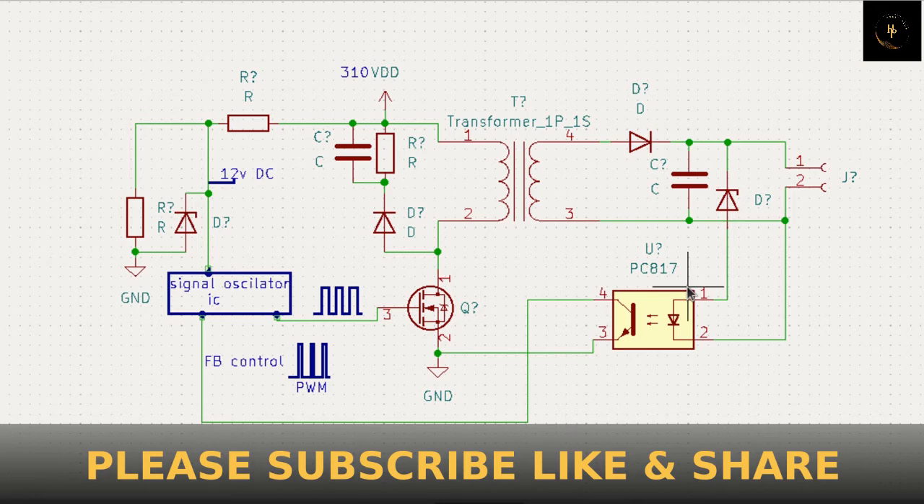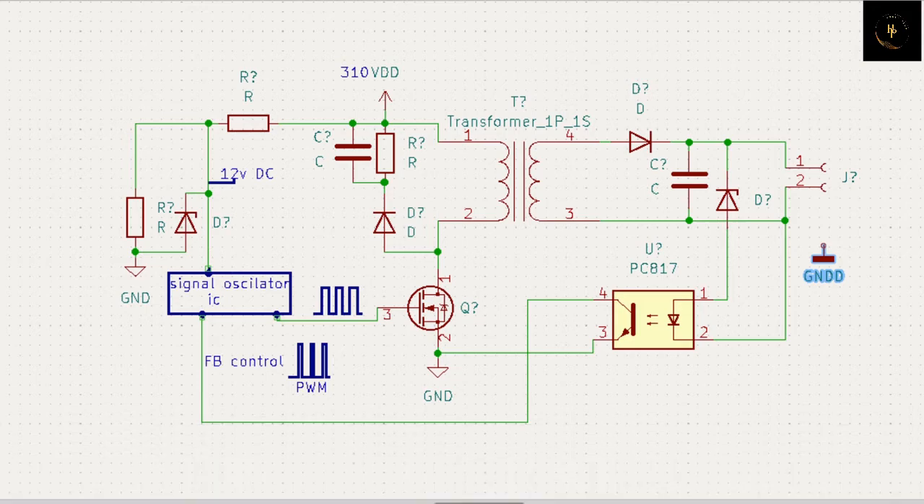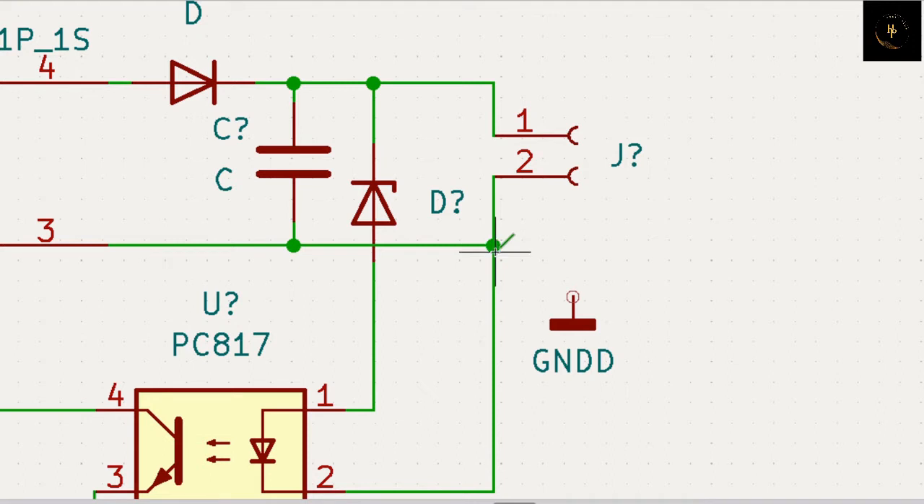That is your primary section, and that is your secondary section. That is absolutely insulated - there is no DC coupling at all. Here is the ground, here is a ground - that is not exactly directly connected with this ground, that is also a ground pin. That is a different ground. You cannot attach both in the same ground - you have to know that first.